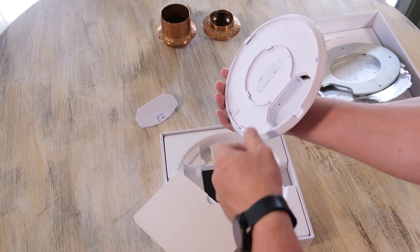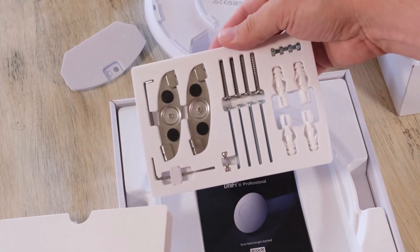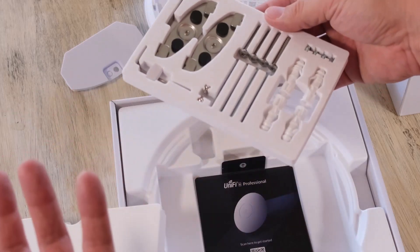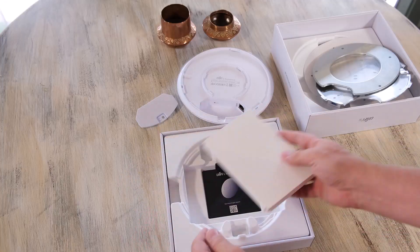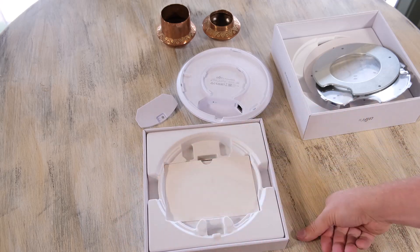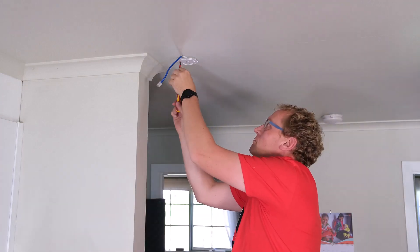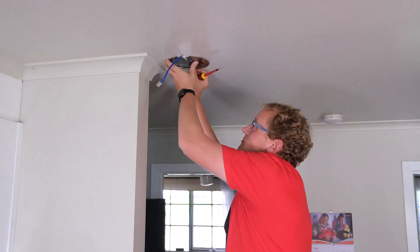And here are the usual set of fasteners, screws, mounts, et cetera - depending on which style of installation you want to do. So that is all there is, and then of course a QR code as always. You can go scan that and see the quick setup. That's it. So next let's install it instead of the Nano HD.